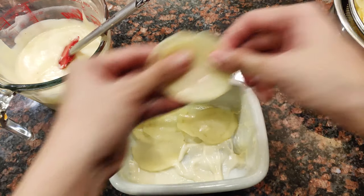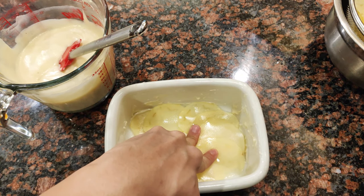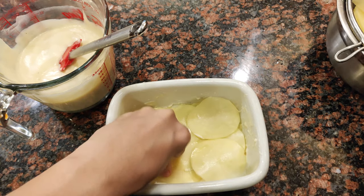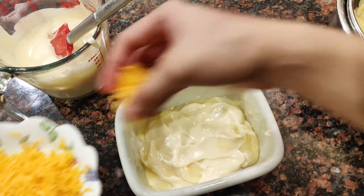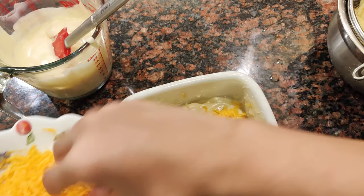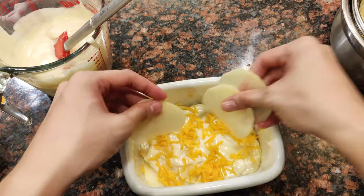Since these potatoes are super thin, you can actually put two layers of potato first before adding the next layer of bechamel. Make sure to cover all the crevices and all the gaps. Add your sauce again in a thin layer — we don't want it too thick — then a little bit of cheese, so every layer has that nice bite of everything. Then put the potatoes again and just finish it up.